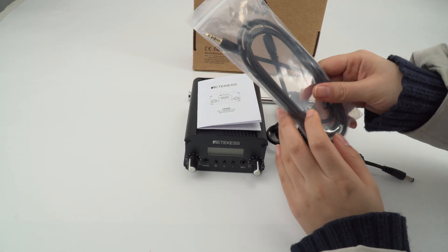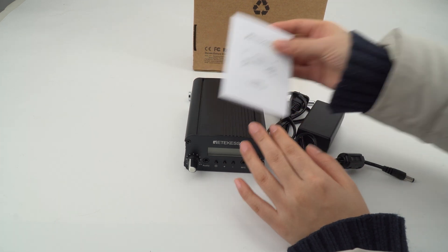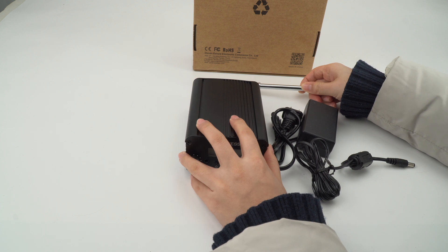This is the audio cable. You can use it for the PC or phones, the manual, and the charger. It includes two parts: the antenna and the product itself.